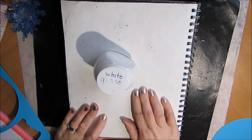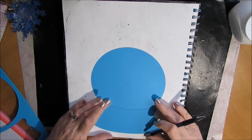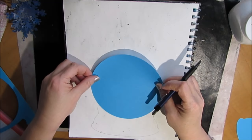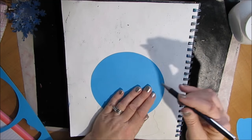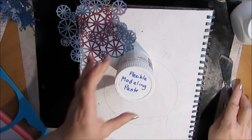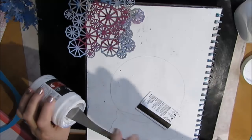So I'm in my Canson Mixed Media Journal — you just saw the last two pages that I've done. This is the very last page in the journal. I had bought this cut file for a snow globe with my Silhouette and I'm just using it as a tracer. I want to put some texture on the page and I want to avoid putting texture where the snow globe is going.